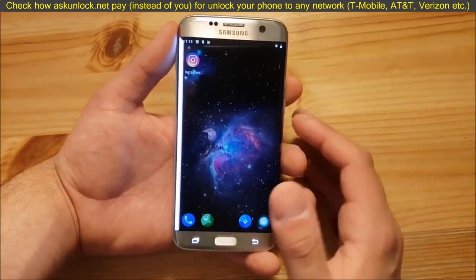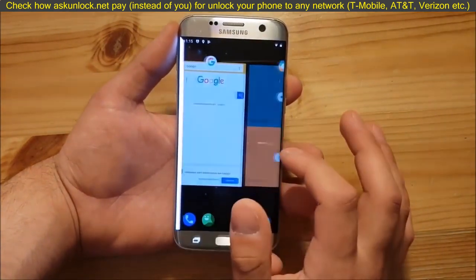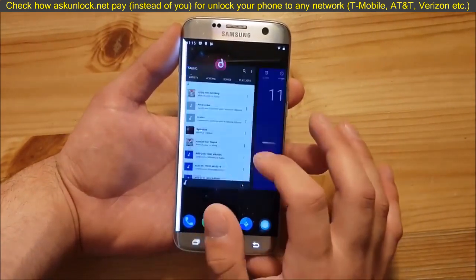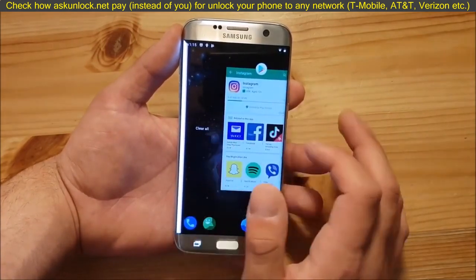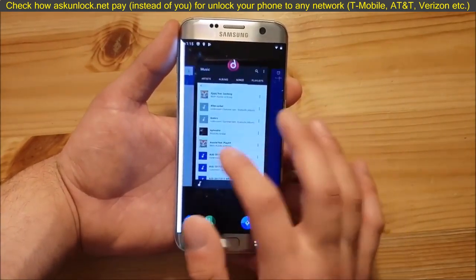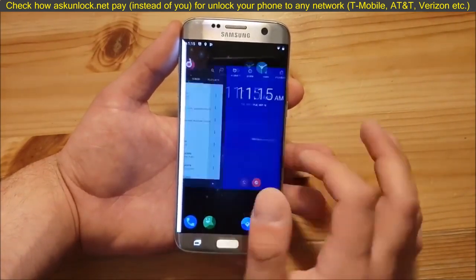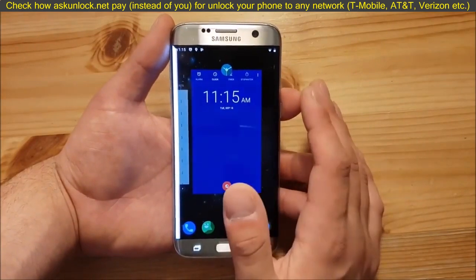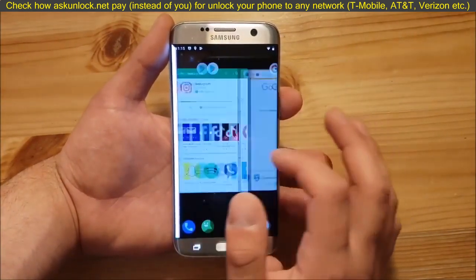The system itself has some big differences. For example, you can see the new recent apps section — it's really different. Now you have to scroll horizontally, and on the left you get the Clear All button. Personally, I think this recent apps section is much harder to use than on Android Lollipop, Nougat, or Oreo. It's just not easy to handle.